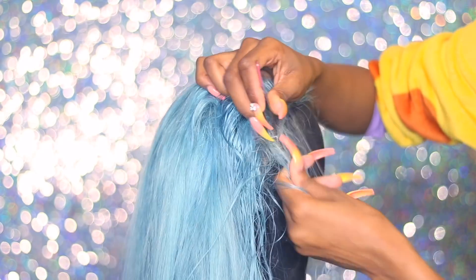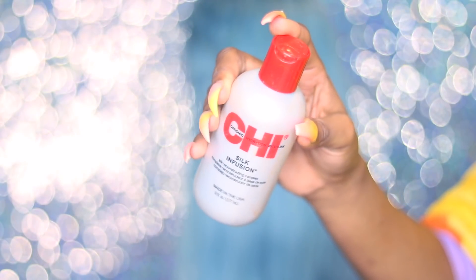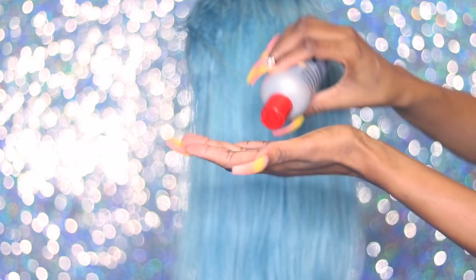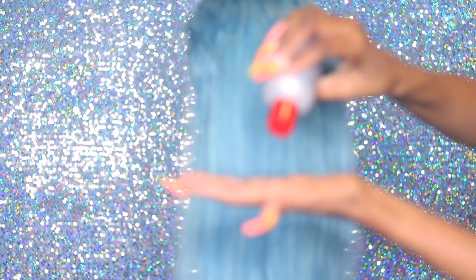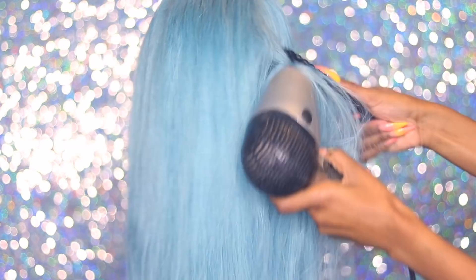I have this new Chi product — well, new to me — it's the Silk Infusion. I'm using this to heat-protect the hair, give it some moisture, and get it ready for what we're about to do.